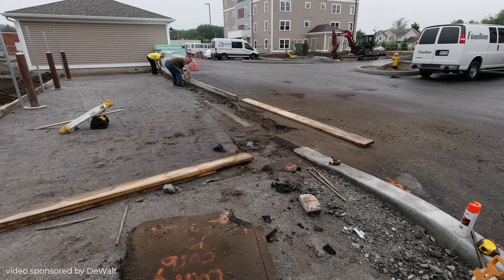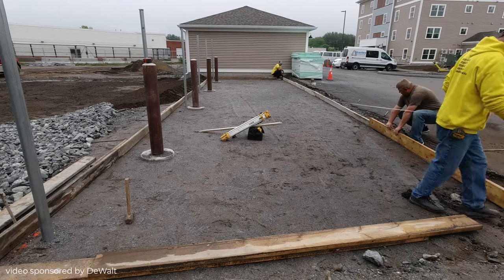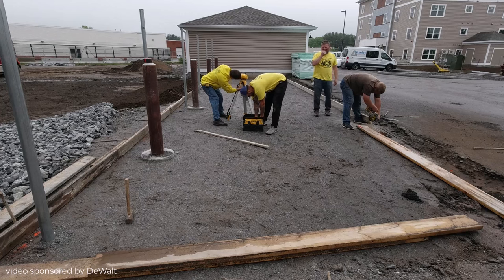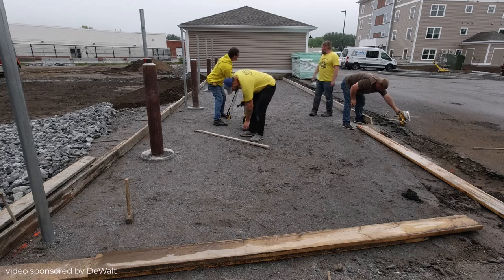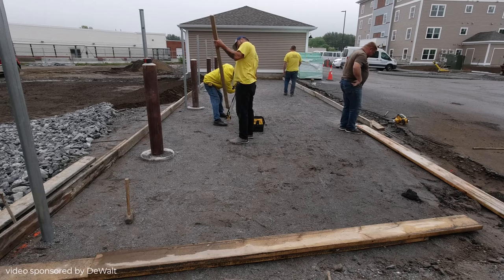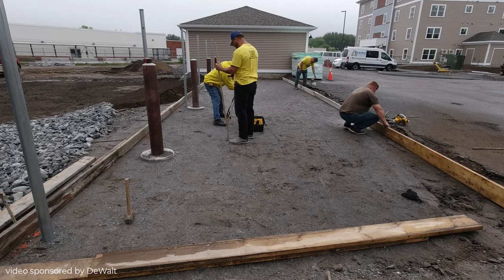We're getting the forms set up. Our job here was basically the slab prep only — the dirt prep was all done by the contractor on site. They're doing a bunch of condo buildings you can see in the background. There are probably 15 of those in this area, and for every two or three condo units they have these slabs where they're going to put dumpsters and a chain link fence around them.